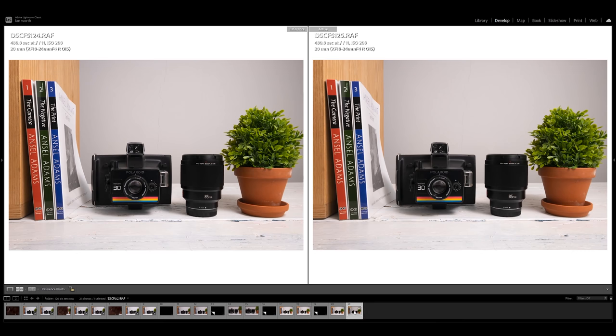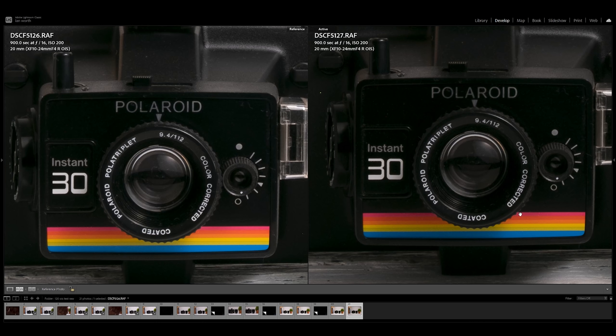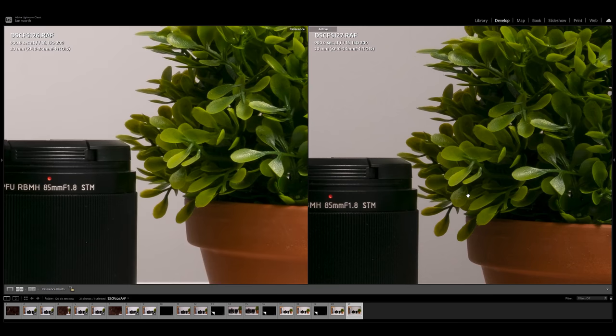This is an eight-minute exposure at f11 with both IBIS and optical image stabilization — the two images are identical. I was going to end the test there but I thought I had to go for a super long exposure, so I tried a 15-minute exposure to finish off the test. I figured I'm probably never going to do anything longer than 15 minutes personally. Looking at this, it's pretty conclusive — the images are identical and there's no difference whatsoever from my tests.